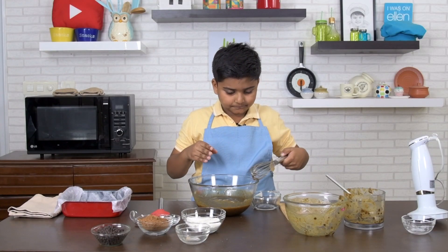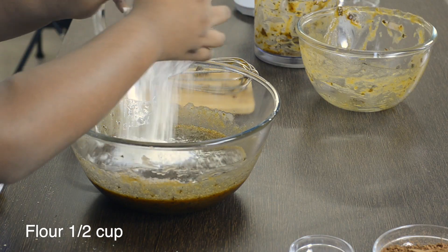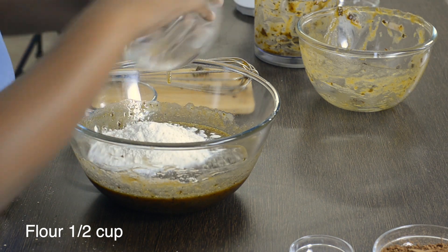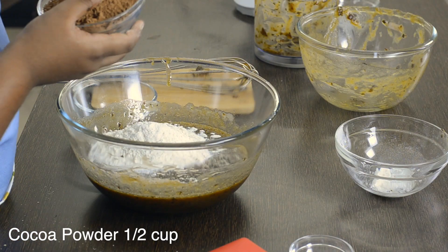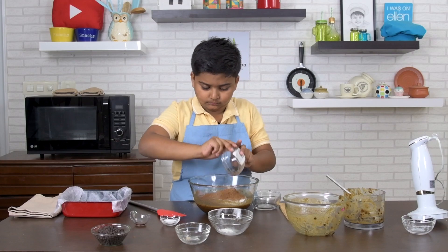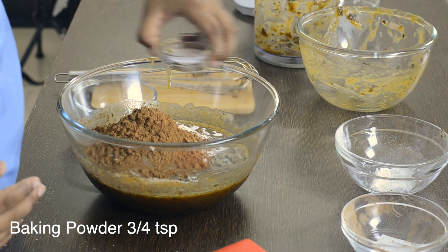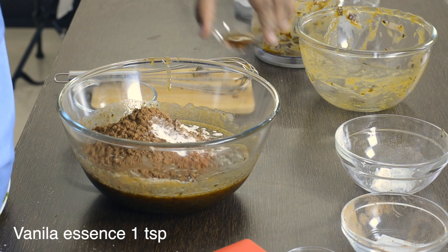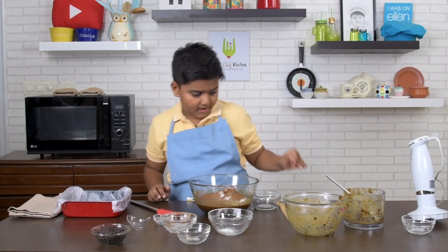Add flour, salt, cocoa powder, baking powder, and vanilla essence. Mix.